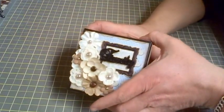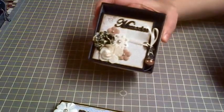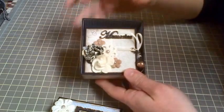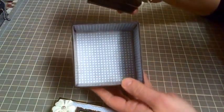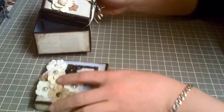Open it up and inside is the teeniest little album. This album happens to be three-by-three and it fit in there quite nicely. So that's the inside of the box — I just lined it in here — and it's such a cute little album.